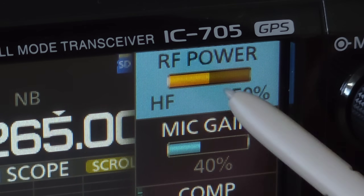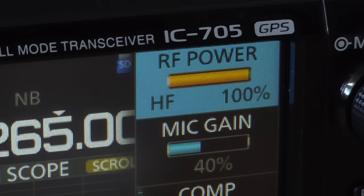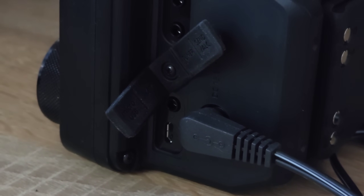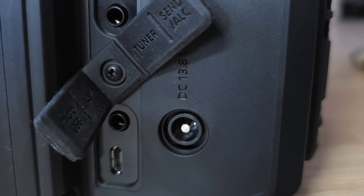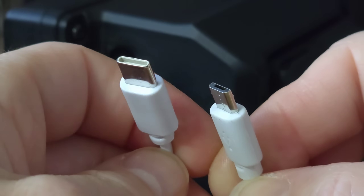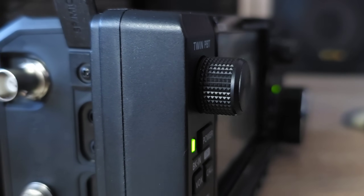The 705 runs maximum 5 watts on internal battery, but on external battery or power source, the RF power can be set to 10 watts. Also an external power bank can be used via the USB port, and also the internal battery can be charged. Unfortunately, the micro USB type is used, which is not so rugged as USB-C.